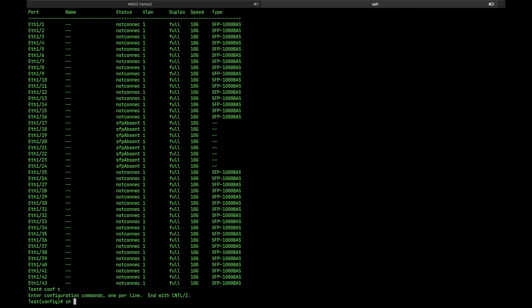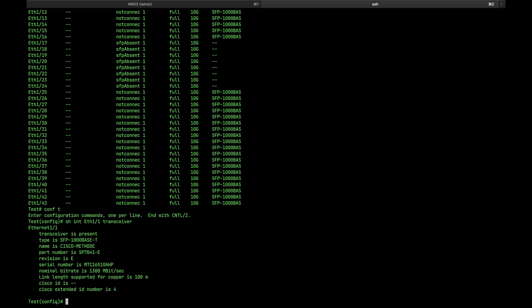This is a little bit annoying. What you can do to actually verify whether the switch reads the interface, the SFP and all that, is to run the command 'show interface Ethernet 1.1 transceiver' — and you can see I got the correct SFP.